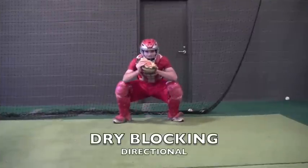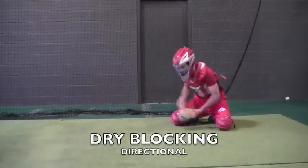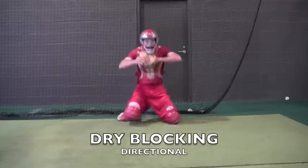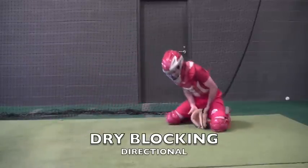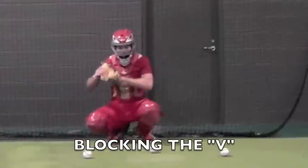Here are a few blocking drills. This is what we call dry blocking. Dry blocking basically means there's no ball being thrown — anytime we refer to a drill as dry, there's no ball or pitch being thrown. Notice that there's an instructor pointing which way to go, and the catcher reacts to that.